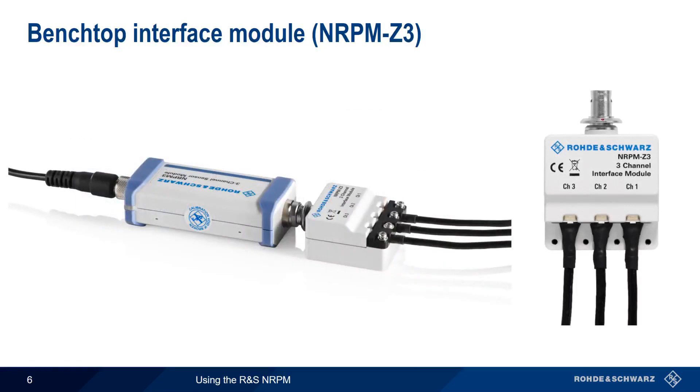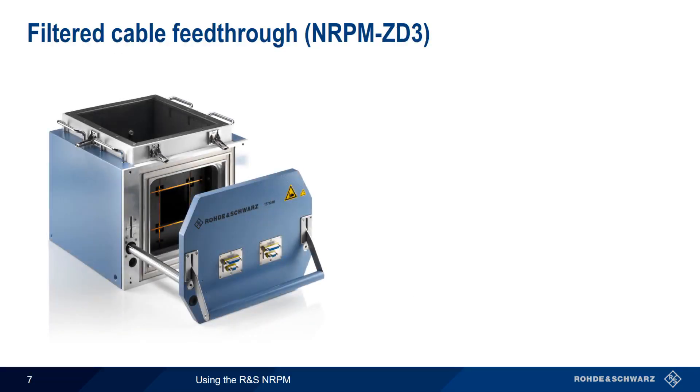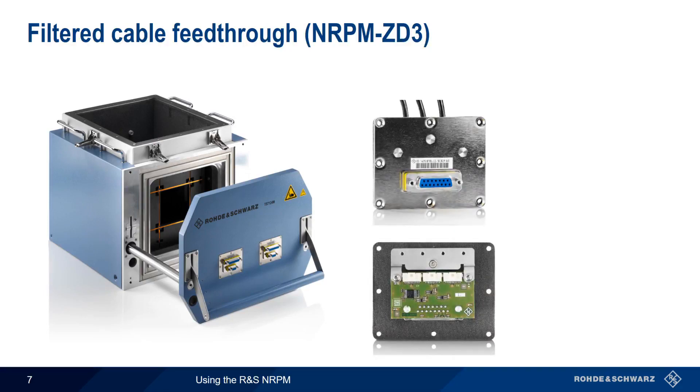The single antenna NRPM A90 requires only a single channel, whereas the dual-channel NRPM A90D requires two channels, one for each polarization. The NRPM system can also be used in shielded environments, such as with the Rohde & Schwarz TS-7124. In this case, a filtered cable feed-through, the NRPM ZD3, is used to help preserve the shield box integrity. This feed-through provides the same functionality as the NRPM Z3 interface module, and is connected to the sensor unit using the NRPM ZKD3 interface cable. The feed-through supports a maximum of three channels.